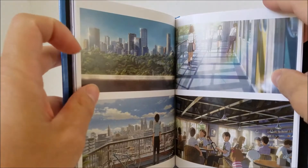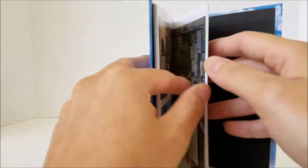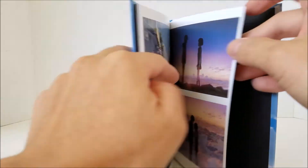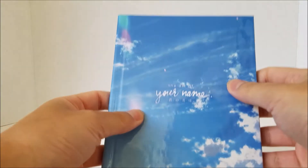Let me just move a little faster now. Most of these are movie screenshots. If you've seen the movie you already saw these pictures. But yeah, that's it for the art book.